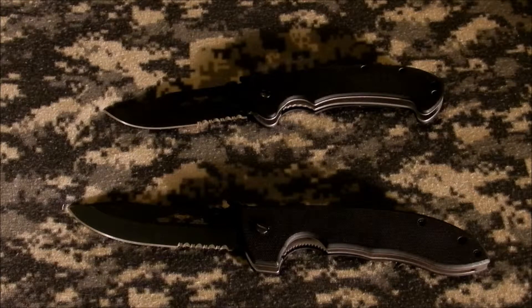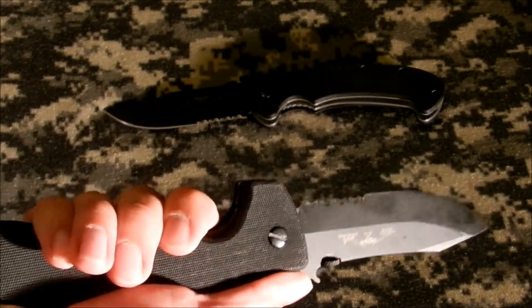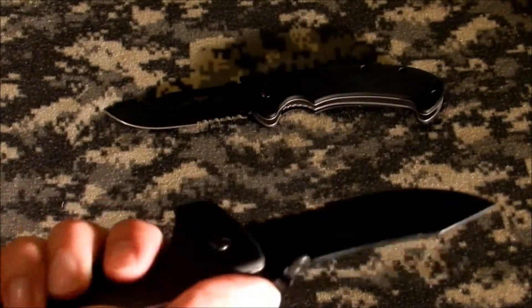Ergonomics are great. One problem I have with the AK-47 is it's a little short, so it's kind of hard to get a grip down there. With the Emerson, as you saw in the beginning, I was able to just get a nice solid grip straight out of pulling it from my pocket — no problem whatsoever.